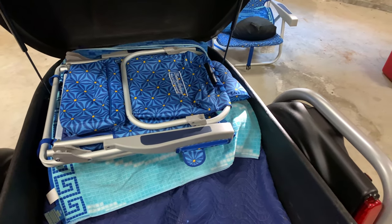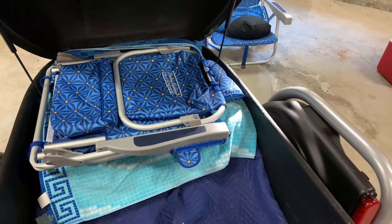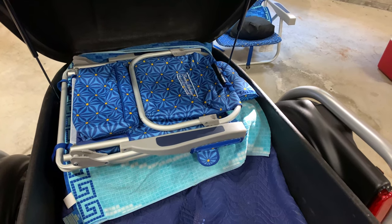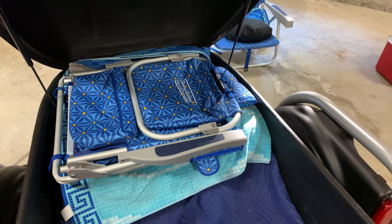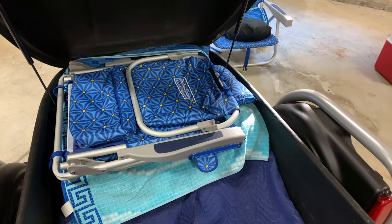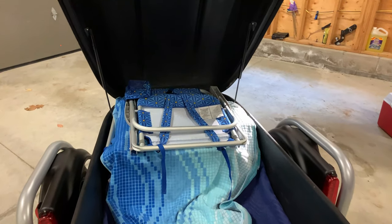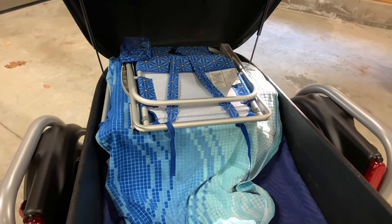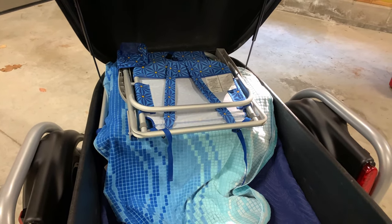Step three: we fold the furniture blanket over top of the two suitcases, put a towel down, and place the first of the two lawn chairs on top. Then with another layer of towel between them, we put the second lawn chair on top, and that completes the loading of the front of the trailer.